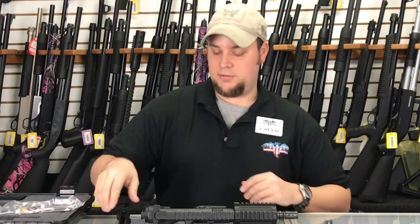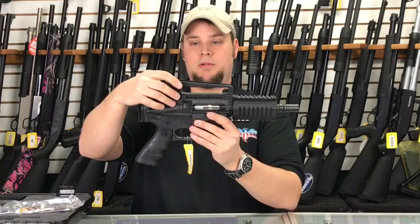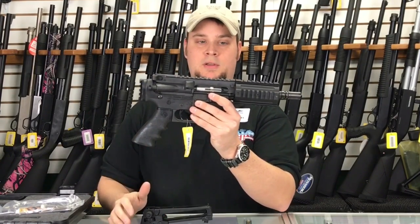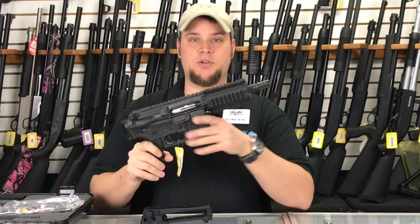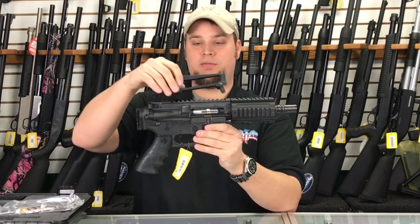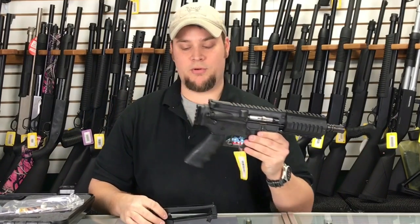It also comes with the option of having a carry handle sight on it. As you see, without it there's no sights. You could put a red dot on here, which I think would be really cool. But if you don't want to do that, you can put your iron sights on it and it would be set up for you.